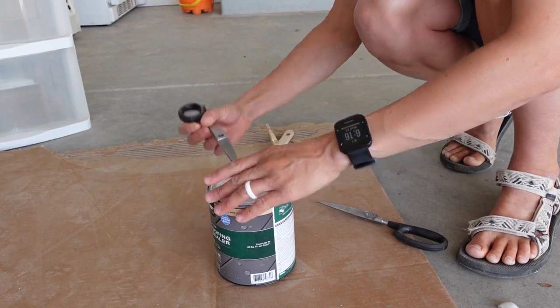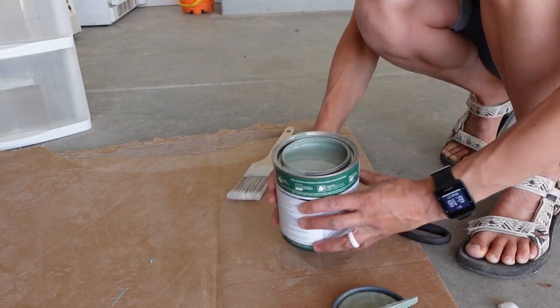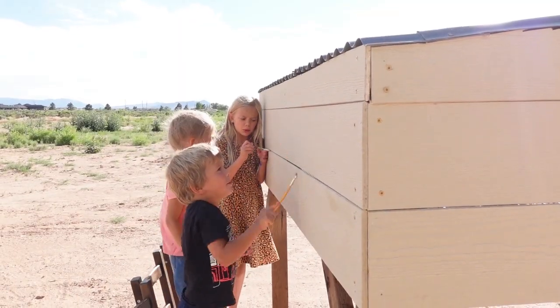We got our paint brushes and we are ready to paint. Nate and I lifted the hutch out of the garage to paint it in the dirt so that if we spill it doesn't get everywhere, but we might move it back into the garage until we're ready to put it in the ground. I'm choosing a color similar to our house — I kind of want all of our outbuildings, hutches, coops, and sheds to match our home. The kids are ready to help, so let's go.